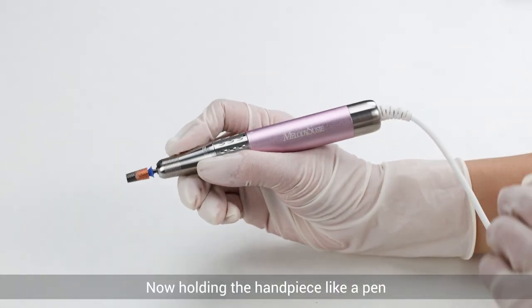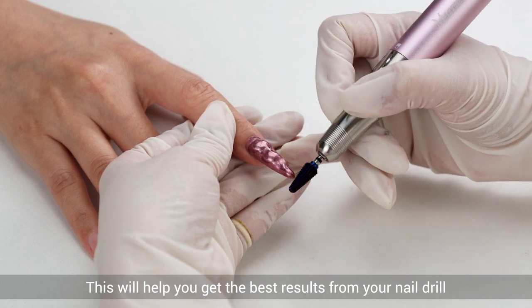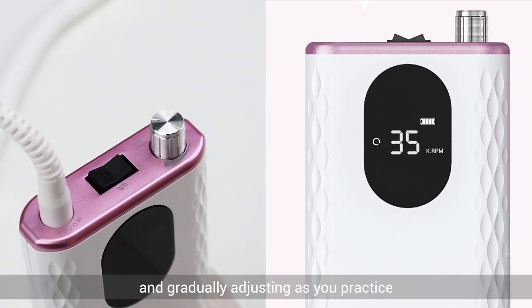Now, holding the handpiece like a pen will help you get the best result from your nail drill. For beginners, we recommend starting with a low speed and gradually adjusting as you practice.